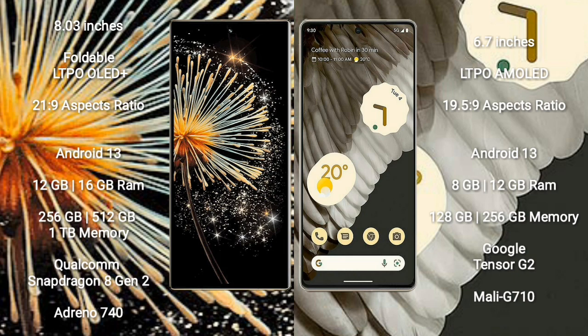The Samsung Mix Fold 3 comes with 12GB or 16GB RAM and 256GB, 512GB, or 1TB internal storage, powered by a Qualcomm Snapdragon 8 Gen 2 processor with Adreno 740 GPU. The Google Pixel 7 Pro comes with 8GB or 12GB RAM and 128GB, 256GB, or 512GB internal storage, powered by the Google Tensor G2 processor with a Mali-G710 GPU.